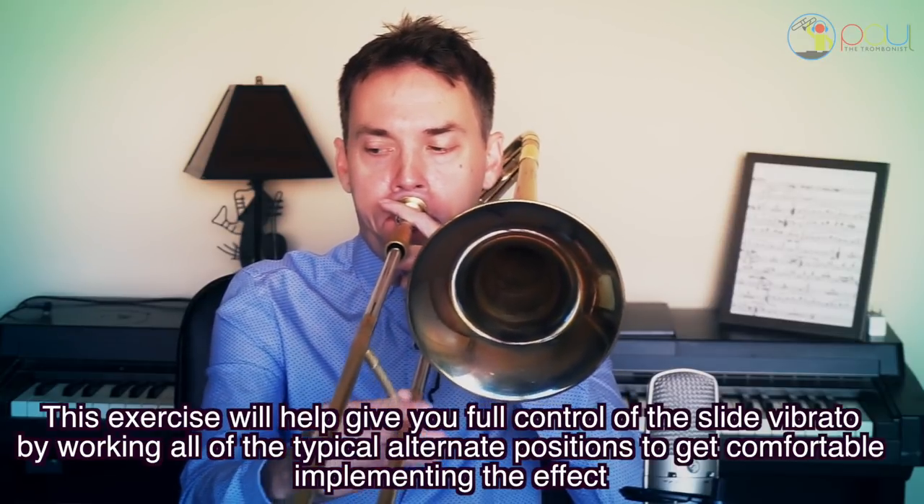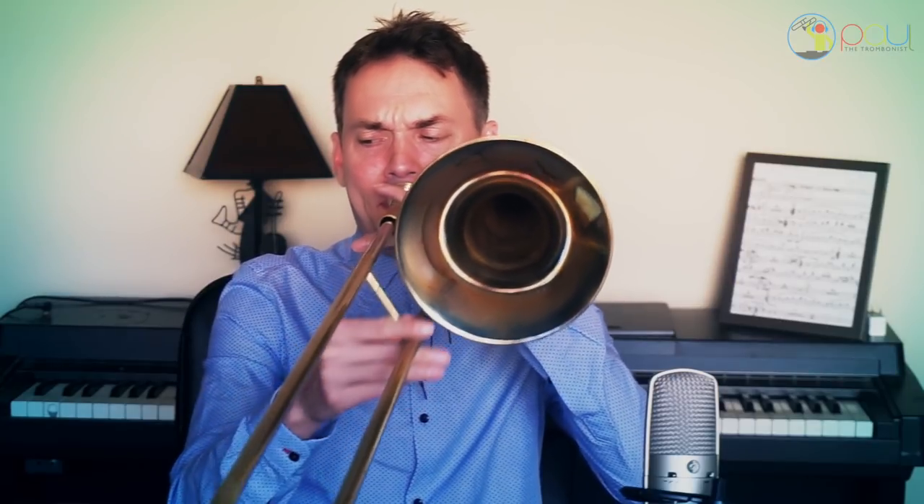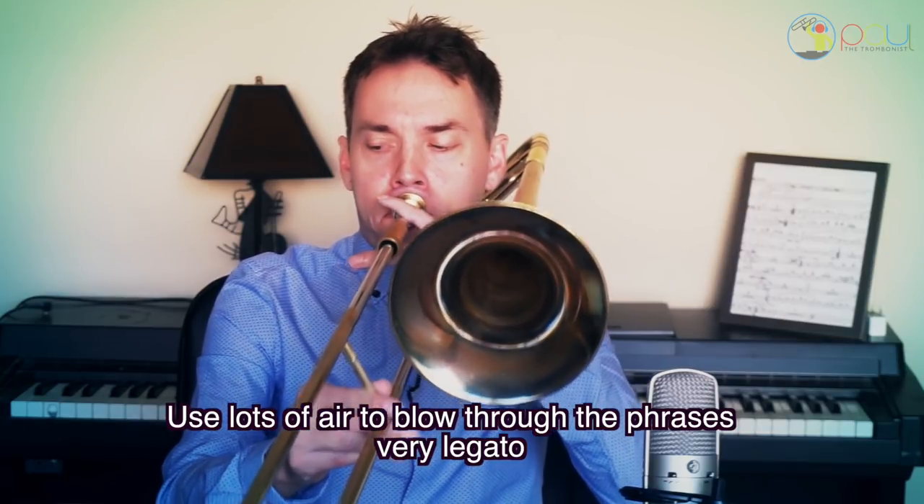[Musical demonstration of the slide vibrato exercise]